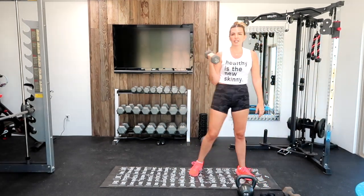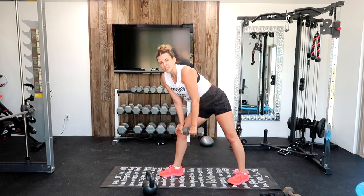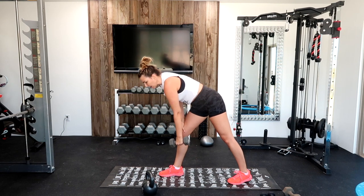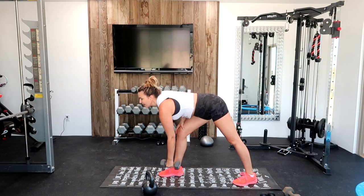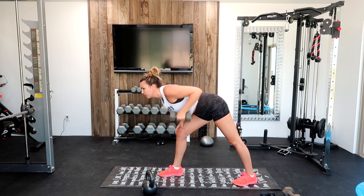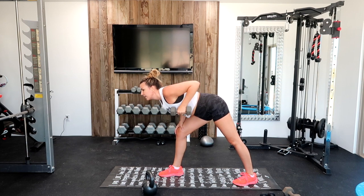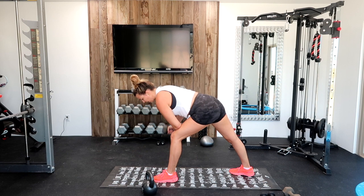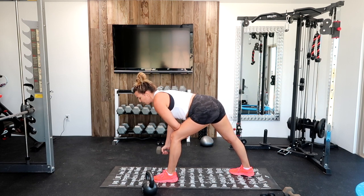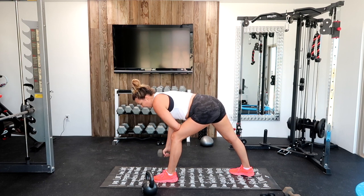Upward row — you're going to need one dumbbell, probably a little heavier. In this position where you have support on your knees, you're going to bend over like you're doing the lawnmower. Pull it back. We're going to switch at 22. Like you're starting your lawnmower — squeeze that muscle at the top. Switch it up, switch legs. Full extension at the top, really focus on squeezing that back muscle. Four, three, two, and one.